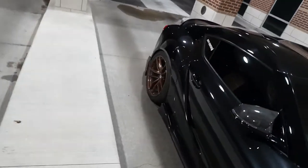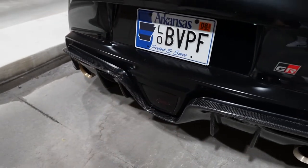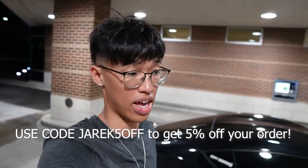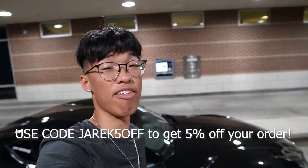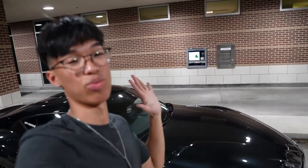Shoutout to Eddie at Sumo Performance for sending this out and making the Supra look a lot cleaner — look at this, you cannot go wrong with this light. They also have different versions available. As you guys know I used to own an Acura TL Si — they have parts for that, parts for Teslas, parts for Tacomas, and an abundance of parts for all kinds of vehicles. I'll leave a link to Sumo's website down in the description. Make sure to click it and check out their website, and I'll see y'all next time!